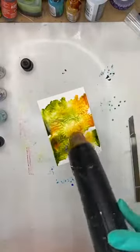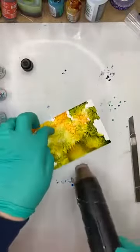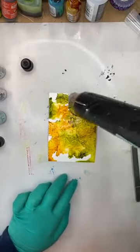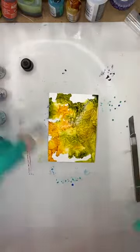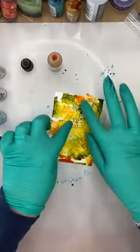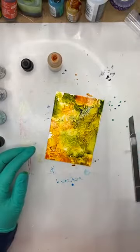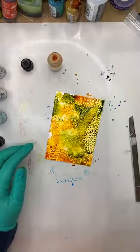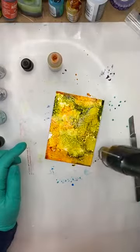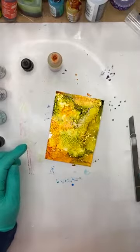We are frugal people, us crafters. But if you're smart about it, you've got these pieces you can turn into cards, into usable things in your craft repertoire. You can do so many things — you're only limited by your imagination. I've just given it a light spray with isopropyl alcohol to spread the color around. That's working quite nicely — it's created really lovely visible layers underneath.